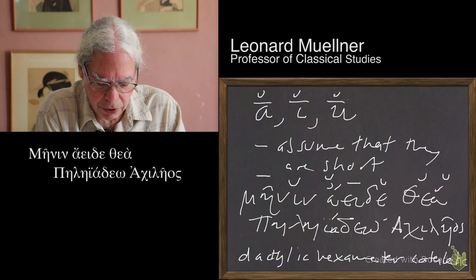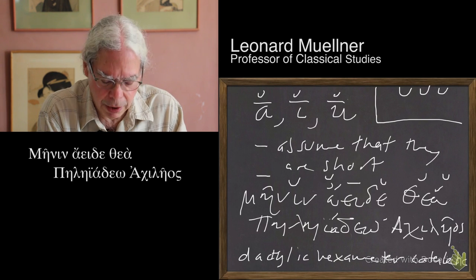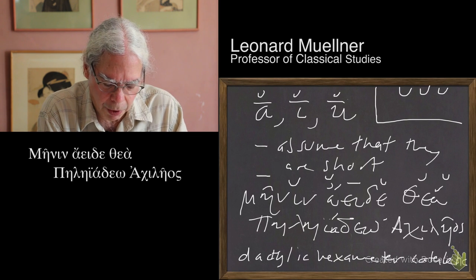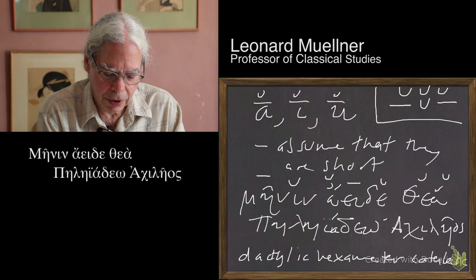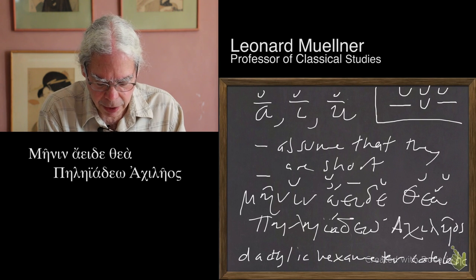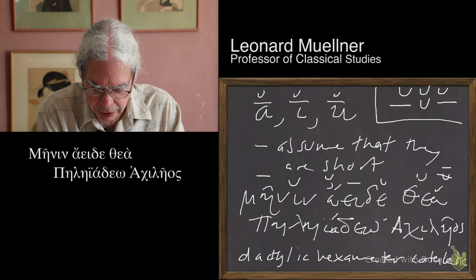In dactylic hexameter, there are two things that are ruled out. One is three short syllables in a row — in general in Greek meter there's a tendency to avoid three shorts. The other thing ruled out is a long followed by a short and another long — dum-da-dum. So if we mark that alpha in the second syllable of thea as short, we've got three shorts in a row. So let's assume that one's long instead of short.